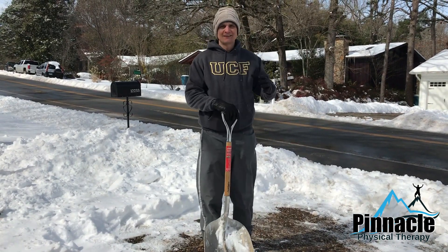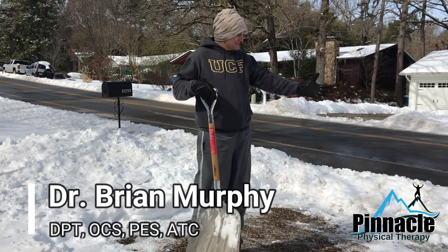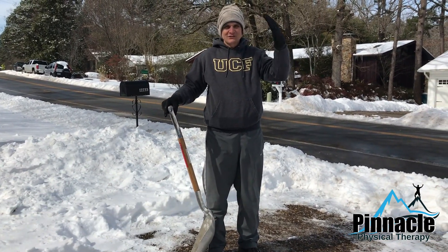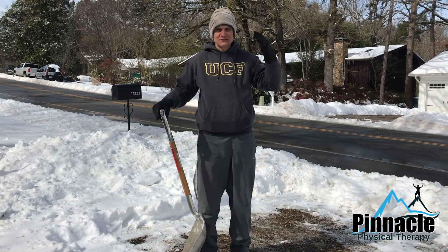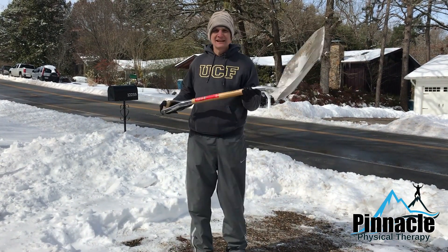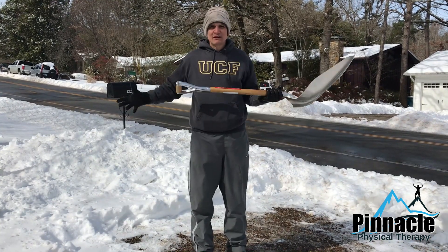Hello, Arkansans. What the heck is all this white stuff? I am from South Florida, transported to this wonderful state of Arkansas, and this is the first time I can say that I have taken one of these and shoveled my driveway.